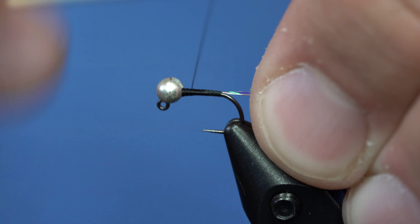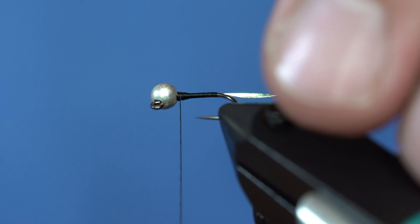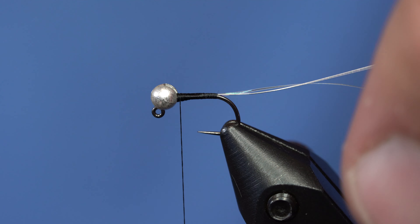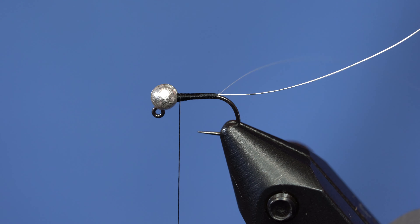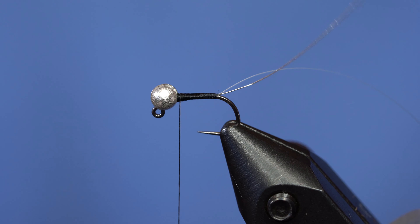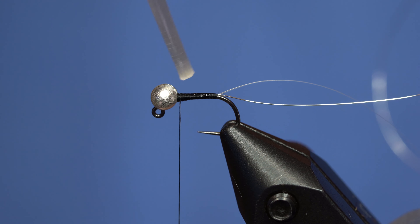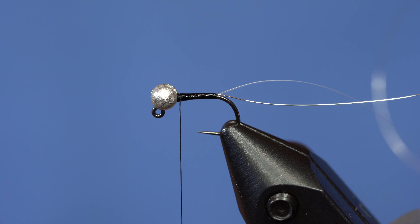I'll cover that up and make a smooth body and go forward. I'm going to counter-spin my thread to kind of flatten it out a little bit. What we're going to do with this flash is wrap it forward. If you've ever wrapped flash over thread, it tends to slip all around. A little hack to fix that is to take some Zement or superglue and just tag that body very lightly with it. Now when I wrap this flashabou or tinsel, it's going to stay right where I put it.